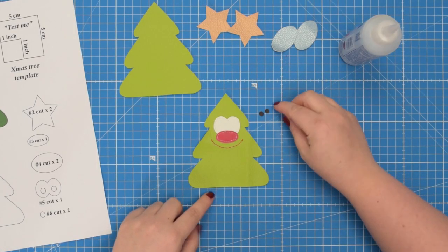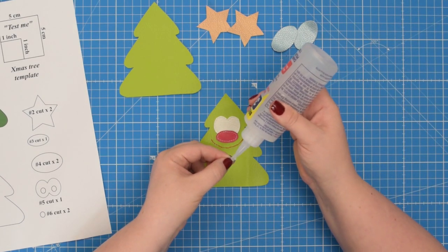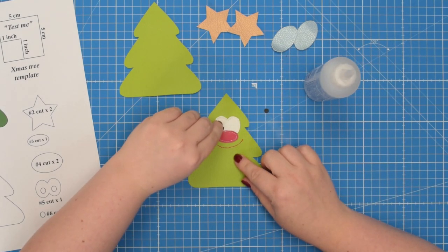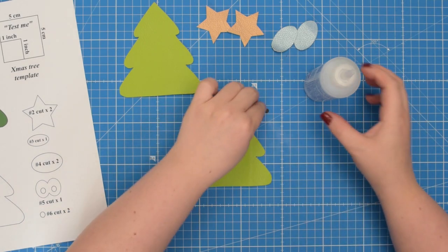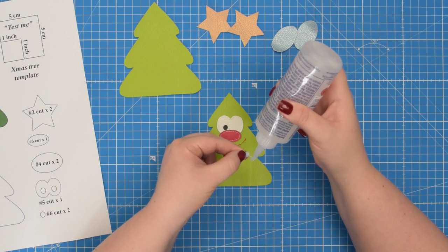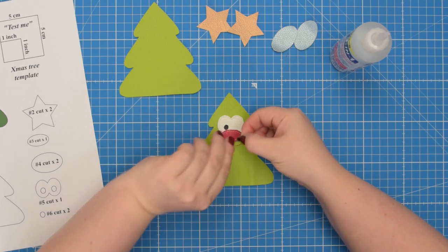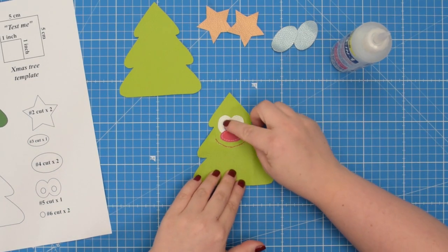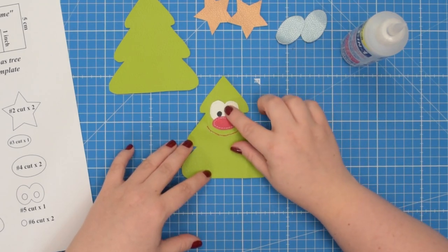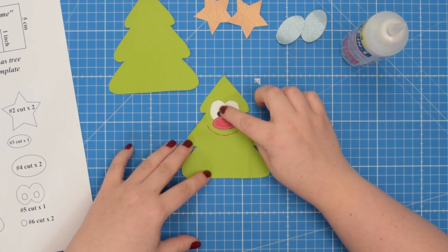Next we're going to take both number six pieces and add glue to the back of the fabric, then we can place them on top and stick them to the fabric. I'm going to eyeball it, but again you can use the template to find the correct placement. If you want you can leave it as is if your glue is strong enough, otherwise take this to the machine and stitch back and forth a couple of times along each eye.